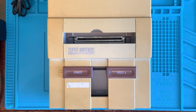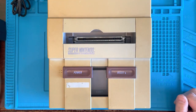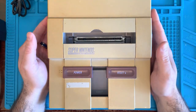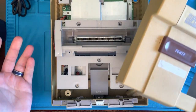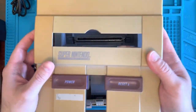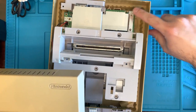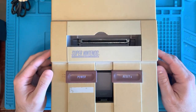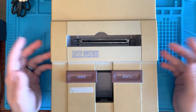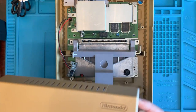Hi, this is Nick with Wolfman Repairs and today I have a Super Nintendo that has no power. I got the Super Nintendo as a parts lot and it came without any screws, so everything is just kind of laying in here, but it did come with this one screw back here holding the motherboard in. I don't know why someone needed all the screws from a Super Nintendo, but I guess someone needed them.